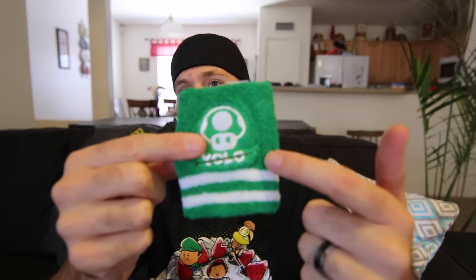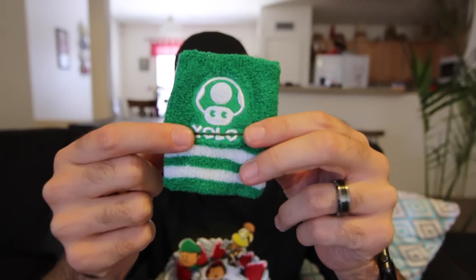Next, we have a sweatband. It's got the one-up mushroom. And it says YOLO with a line scratched through it, because you don't only live once. With the mushroom, you don't live only once. That's really cool, actually.